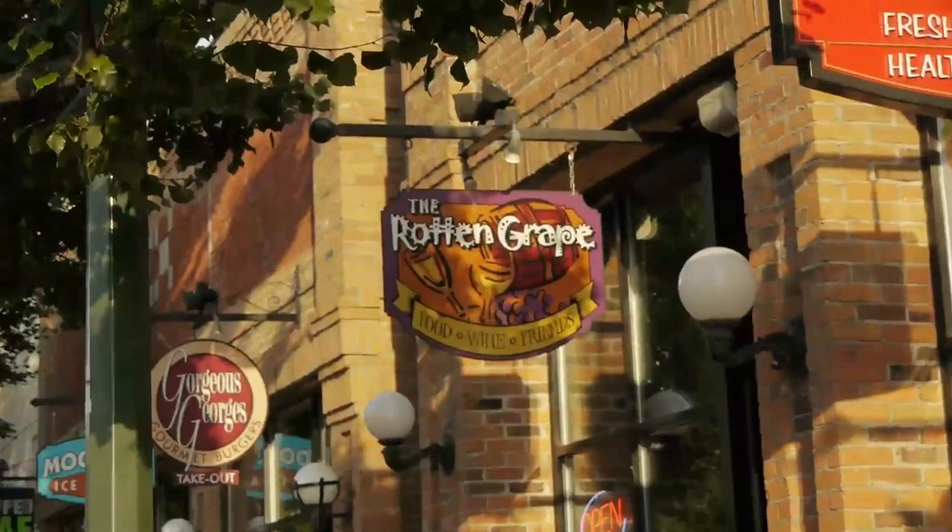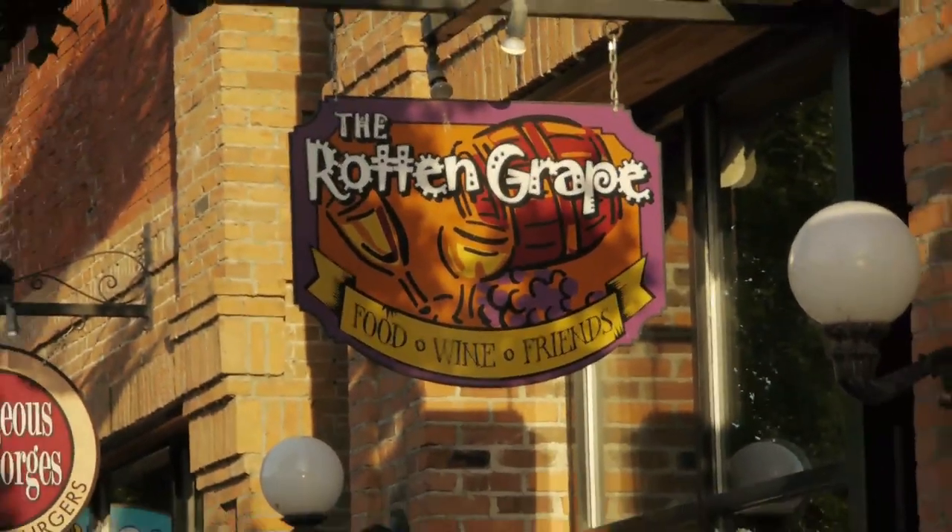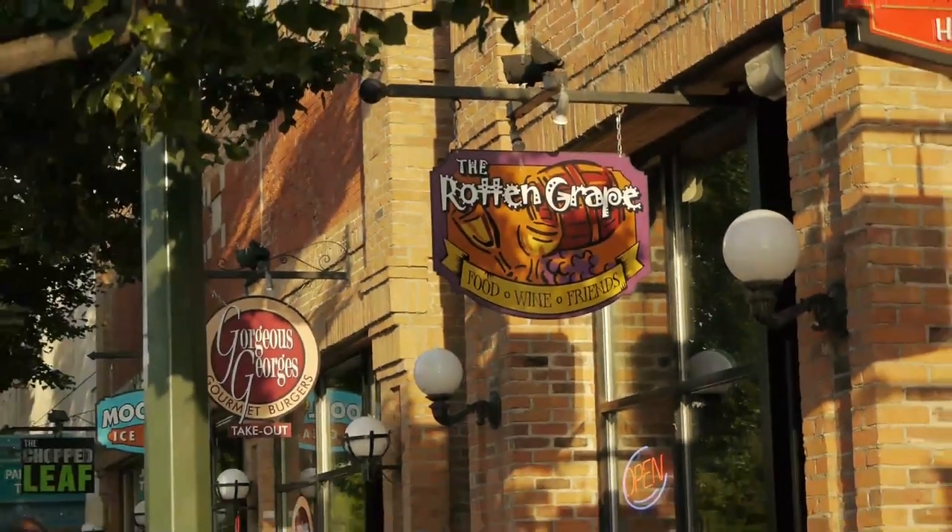Hi, it's Charity. Welcome back to another episode of the Fork, Knife and Corkscrew. Today we've got a super exciting show for you, especially for all you barbecue lovers out there. We are going to tag along with Chef Julio from the Rotten Grape. We're going to travel up to the Dirty Laundry Vineyard, which is beautiful, set up on their patio with a nice big barbecue.